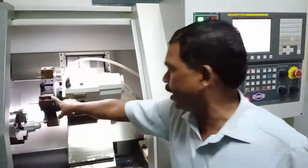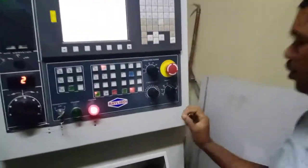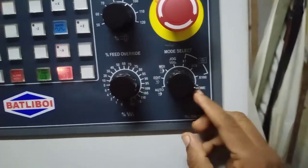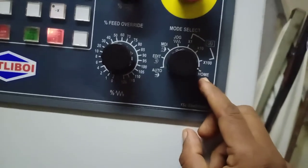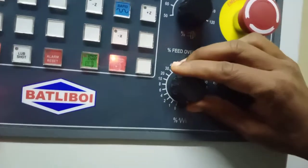For sending this turret to its home position, first of all we have to select the home position by using this selector switch. This knob position needs to be coincided with the home. After fixing this to the home position, I have to release the feed.